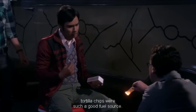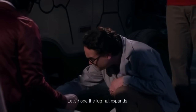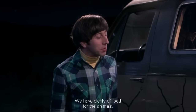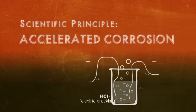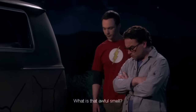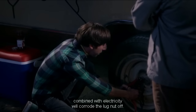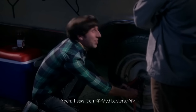I had no idea tortilla chips are such a good fuel source. They're basically pure hydrocarbons soaked in fat. What if that burning food attracts animals? We have plenty of food for the animals. Six foot wiener and a flash t-shirt. What is that awful smell? It's burning salsa. I'm hoping the acidity and salinity combined with electricity will corrode the lug nut off. What an innovative solution. Perhaps I don't give your MIT education enough credit. Yeah, I saw it on Mythbusters.